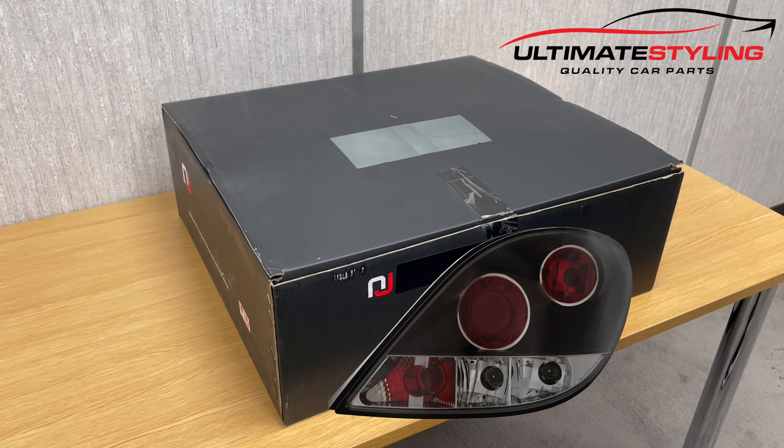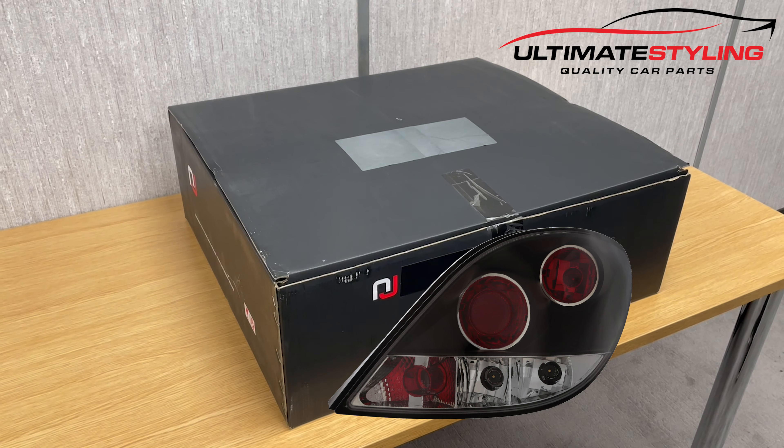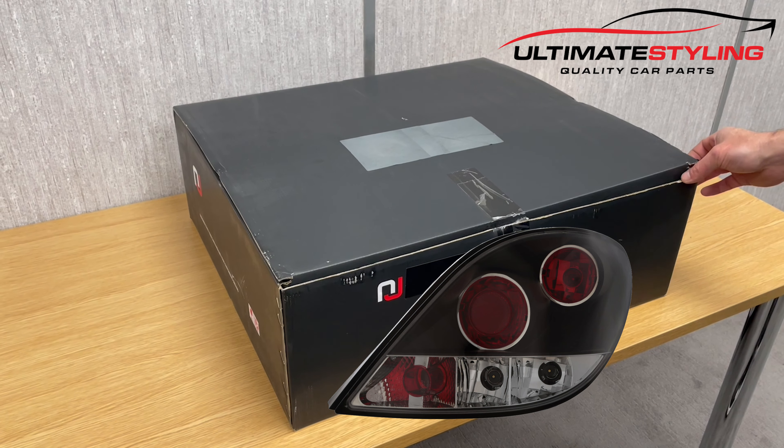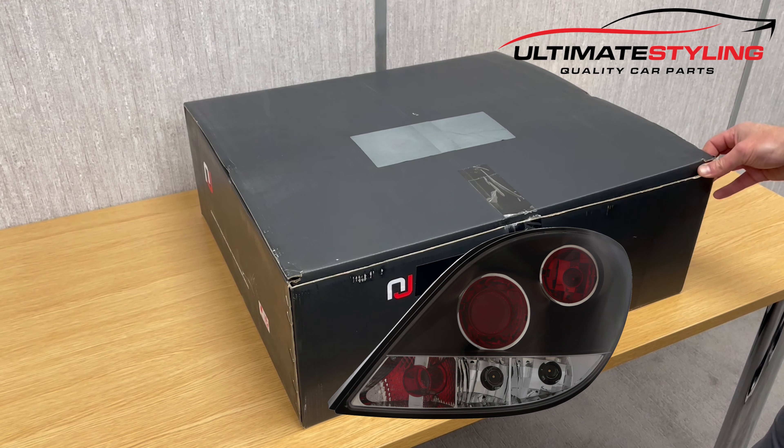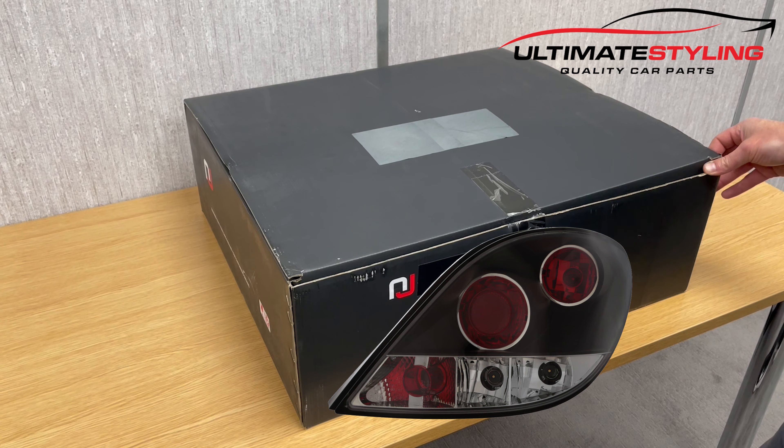Here we have another quick unboxing video — this is for the Peugeot 207 hatchback black Lexus style rear lights. Just a quick unboxing to illustrate how they look and have a closer look rather than the boring photographs.